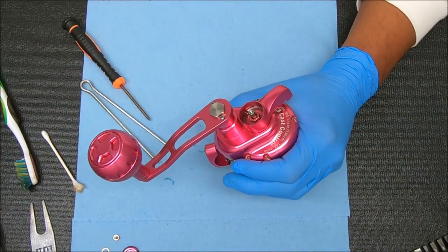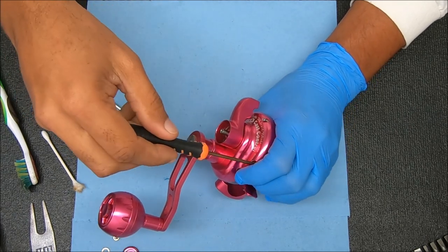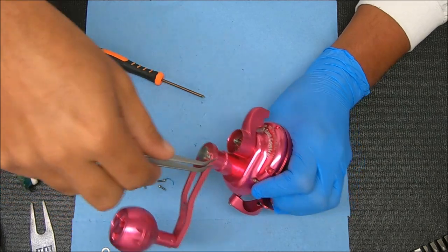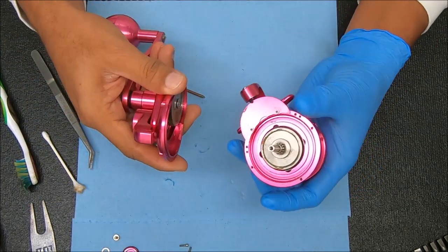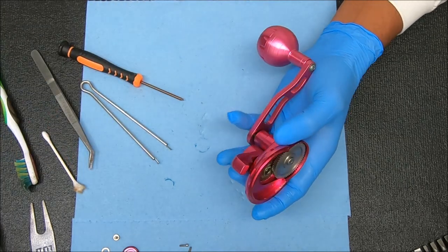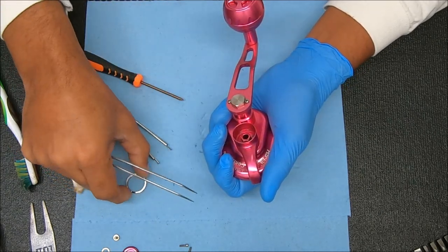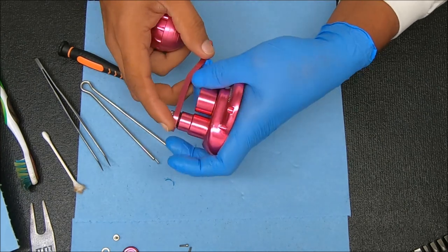Let's open these screws up here. I don't think we need to remove the handle to get this off, but if we do that's what we'll do. I'm going to guess all these screws are going to be the same size — yeah, they're all the same size. Pull this off, and let's go ahead and break everything down so you guys can see it. There's a circlip in here holding this together, kind of like the Avid. In the Avid this thing comes out so let's see if this comes out as well — that's the ramp for the drag. I'm going to leave that alone.